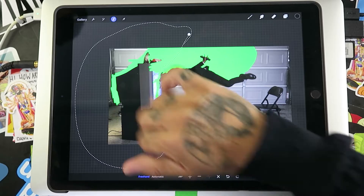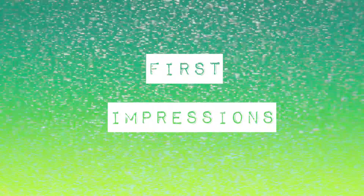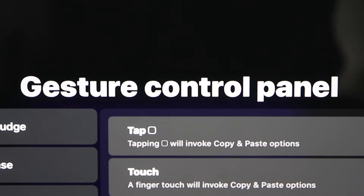Much easier than the awkward three finger paw gesture. First impressions on the gesture control panel for Procreate 4.1. Thumbs up.